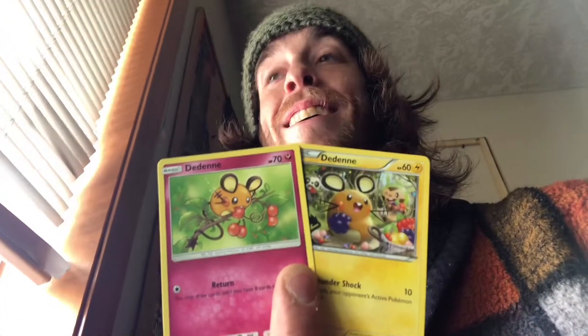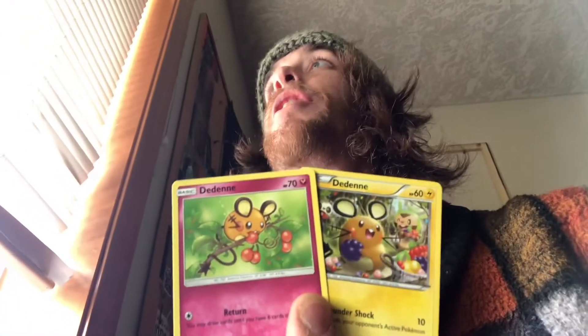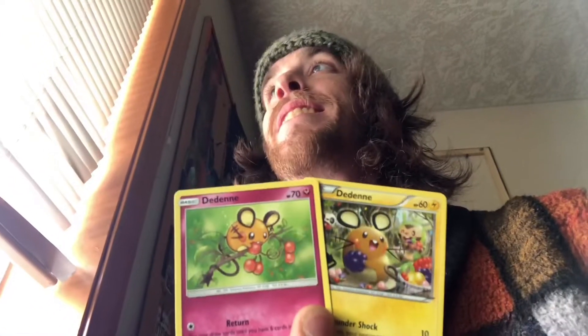I wasn't quite sure what to do. I have a couple ideas and a couple in the works, but which one should I show you? Which one should I work on? So we're gonna be splicing stuff together for a 3D art card. We're gonna make these two Dedennys into one beautiful 3D art card holographic Dedenny.